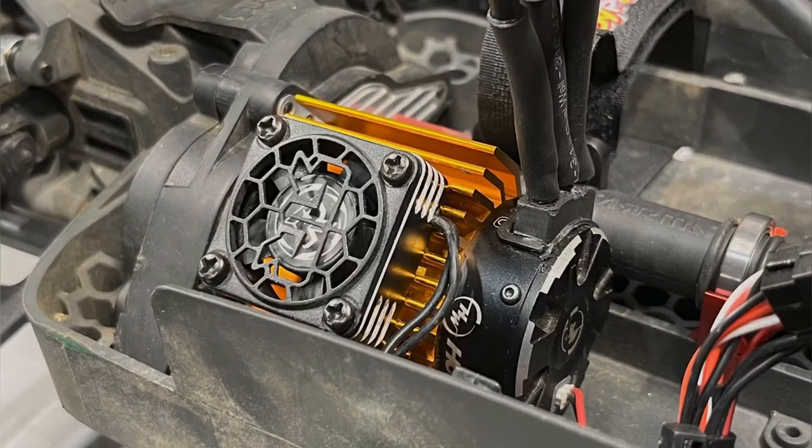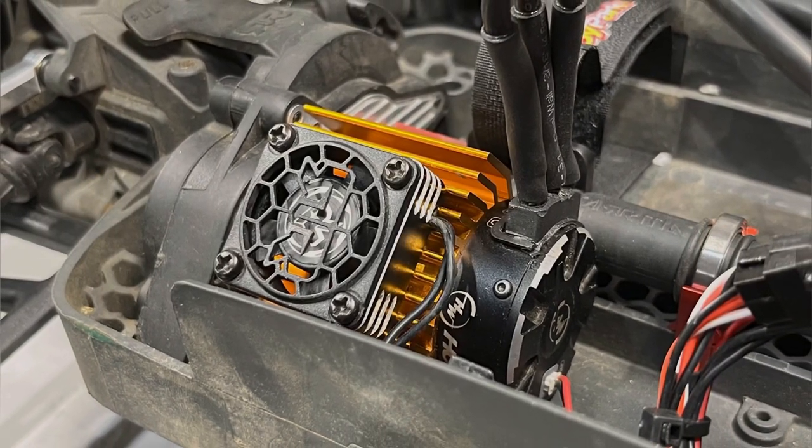We might gear it up, but maybe with the Hobbywing Max 10 we'll keep it on 4S. I don't want to overheat the motor — the temps were getting hot. As you saw, we did install a heat sink with a 40mm fan, just something to try to keep the temps down.